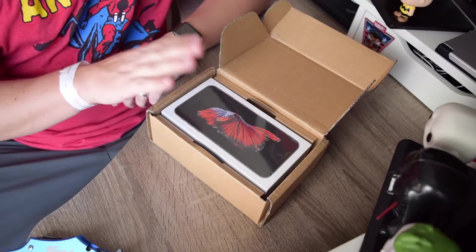I do have my new iPhone 6S Plus — I got the 64GB space gray version. We are just going to open it up and do some initial comparisons between the new iPhone 6S Plus and the iPhone 6 Plus. I'm not going to do too much editing because I just want to get it out for you guys. So let's just go right in for it.